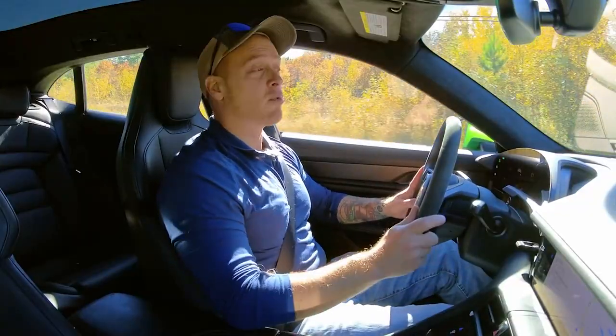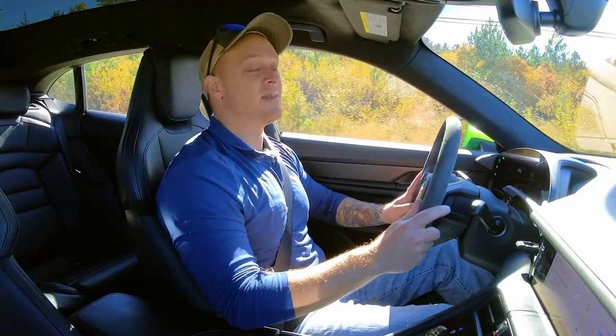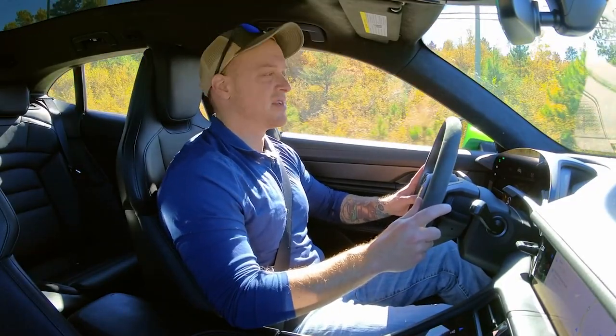Thank you for watching. My name is Justin Pritchard for driving.ca. Don't forget to hit that like and subscribe button down below if you learned something new. Until next time, take care and drive safe.